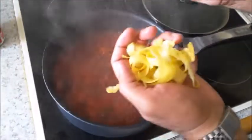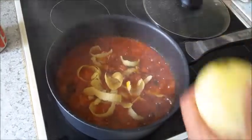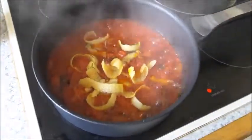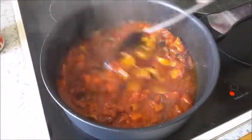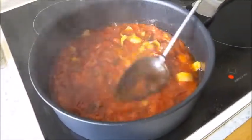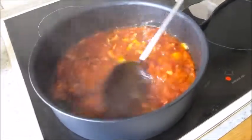I've peeled the lemon and I'm adding the lemon peels to this, allowing it to continue thickening. Keep mixing until the tomatoes are all nicely mashed and you get a nice sauce.